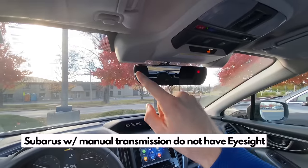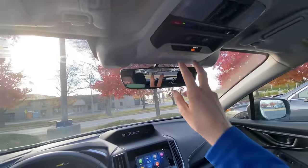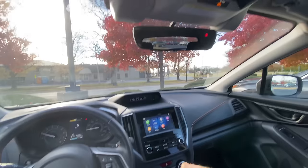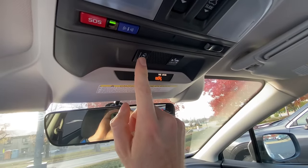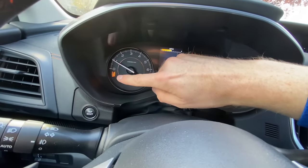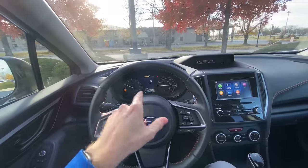All new Subarus come with EyeSight, and two functions that EyeSight has are lane departure warning and pre-collision braking. For most Subarus, you're going to have the buttons up here to turn these on and off. For all Subarus other than the Outback and Legacy, for lane departure warning you go up near the dome light and click and hold this button — you see the little icon with the car leaving. You'll hear a beep and then on your dash display it will tell you that it's turned off. So if you get annoying alerts whenever you're getting too close to either side of the road and you don't want that, you can just turn it off there.